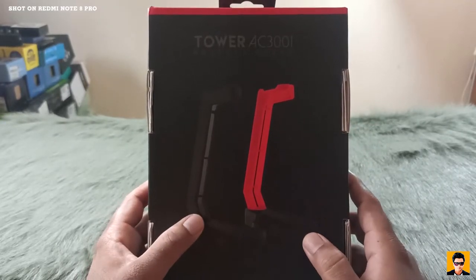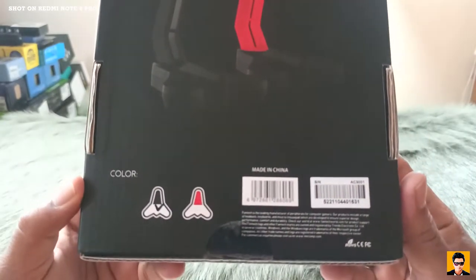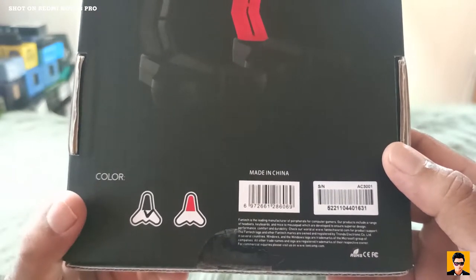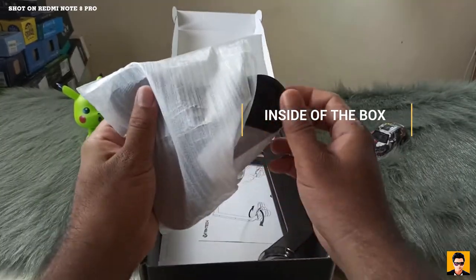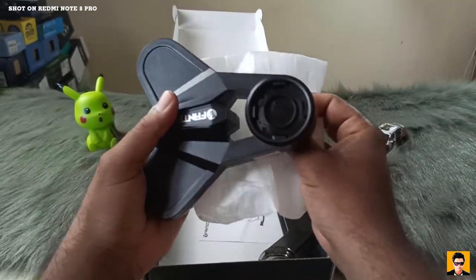When the box is opened, you can see the contents inside. This is made in China, and it still has a case included.